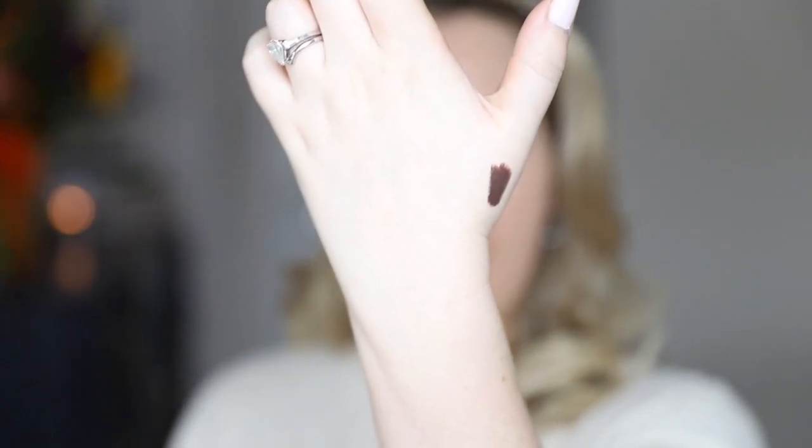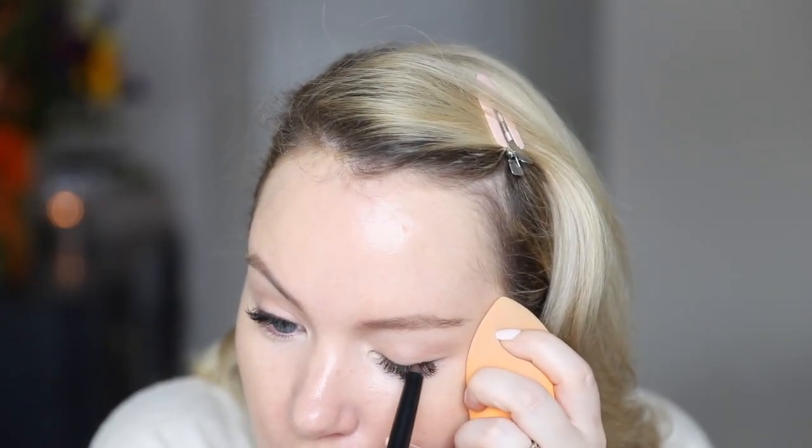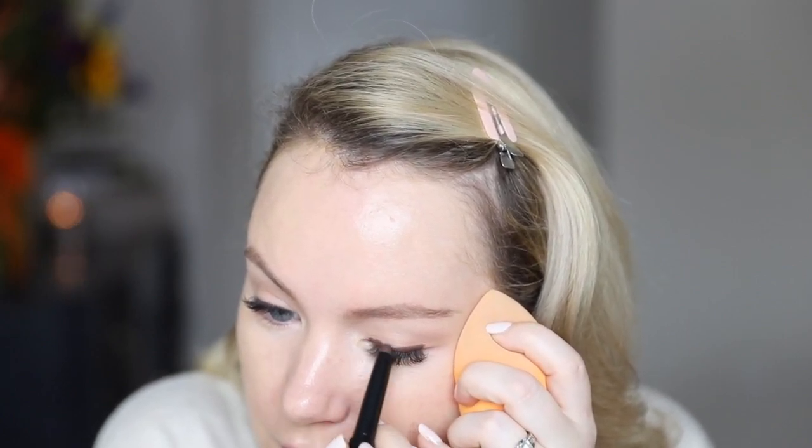Now we're going to go in with a cream shadow — a dark brown. I'm using Bobbi Brown in the shade Bark. It's a nice deep brown shade. Take this and go along the lash line like a thick liner — you don't have to be very precise because we're just going to blend it out. Just make sure you get it close to the lash line so you don't have a gap.